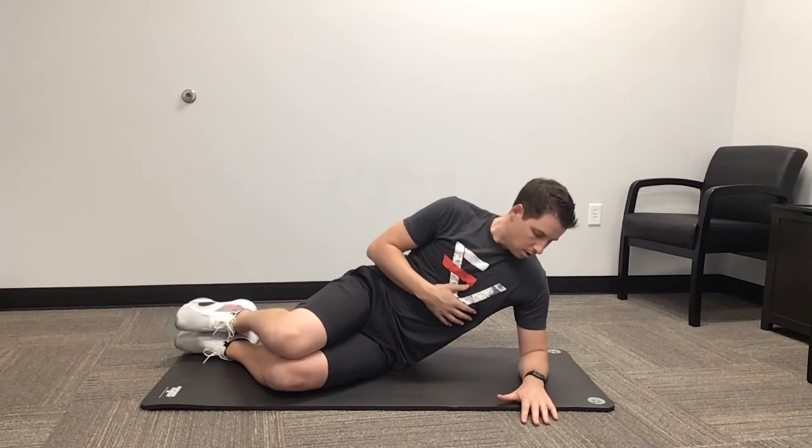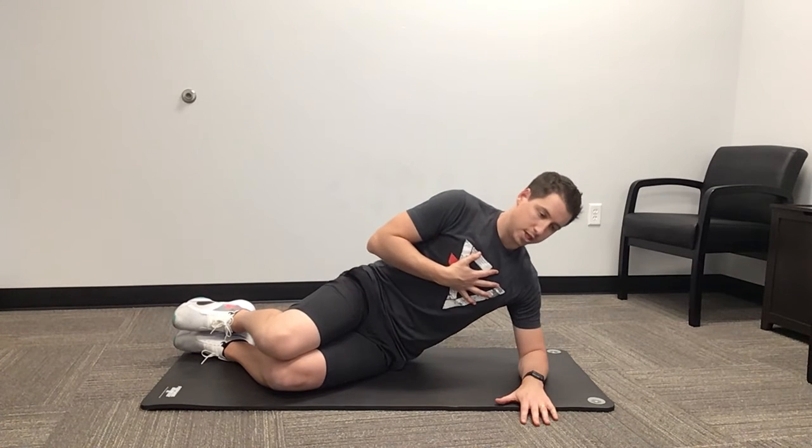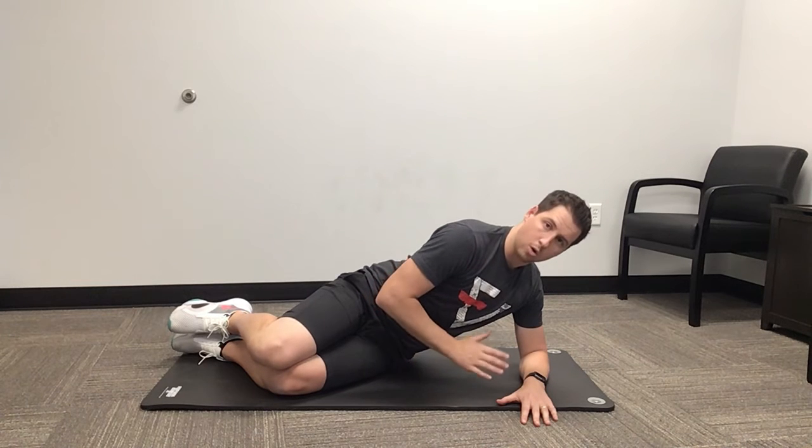From there, all we're going to do is rotate. We're going to rotate our chest, keeping that space, keeping the tuck. We're going to rotate down towards the ground and hold.